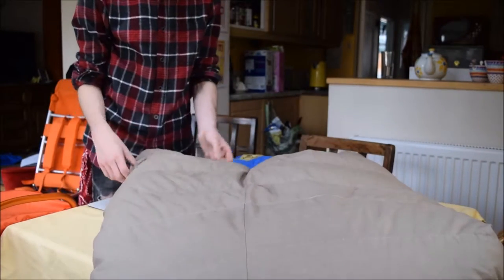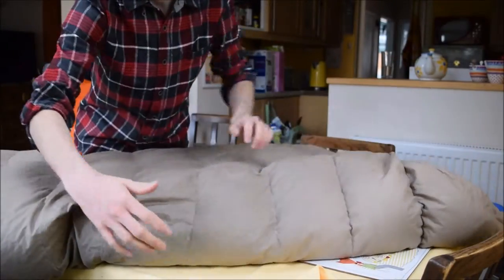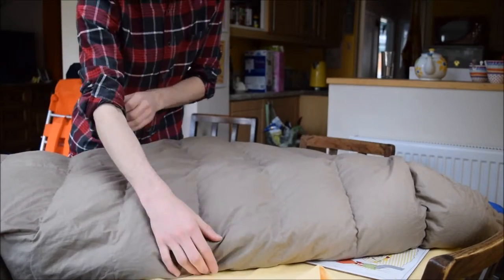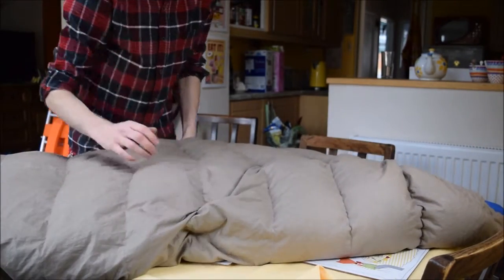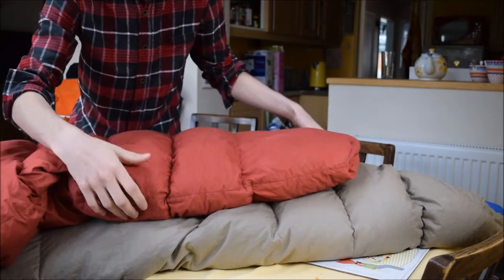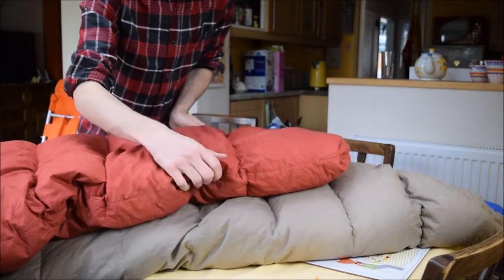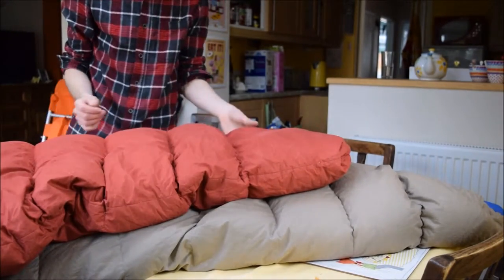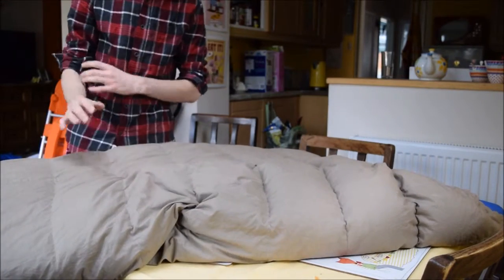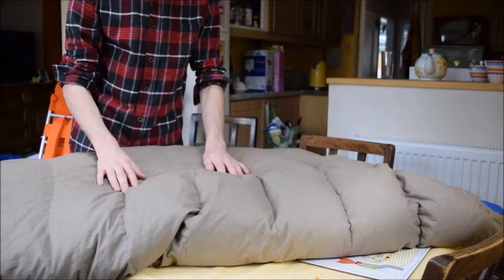In terms of its loft — the thickness — once the air is pumped into it, it's a very thick sleeping bag. In comparison with the other two, the Palomine is still pretty thick at its full loft. However, the Polar beats it hands down because it's pure goose and there's a lot more of it. Basically, this is a high altitude and extreme cold sleeping bag.